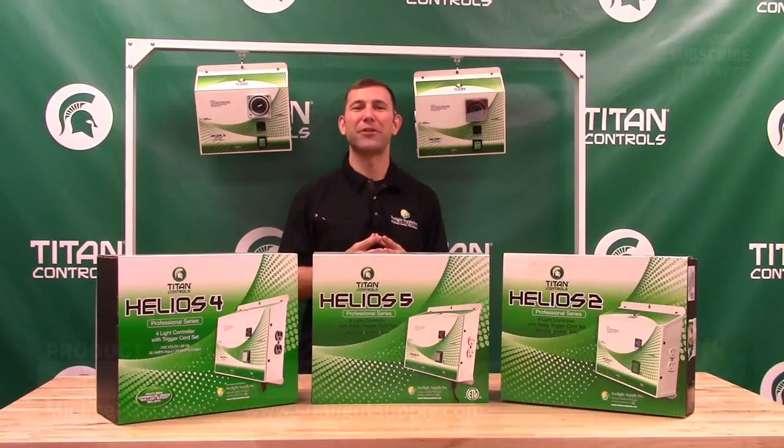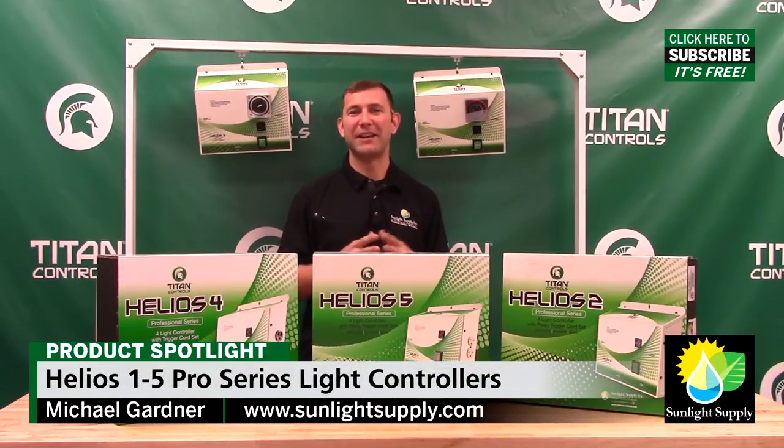Ask for Titan Controls today at your preferred indoor garden retailer and don't forget to subscribe to Sunlight Supply's YouTube channel for the latest in indoor grow equipment videos.